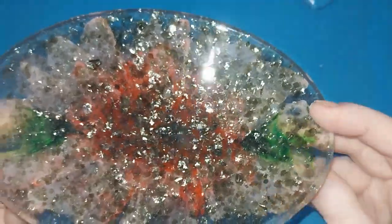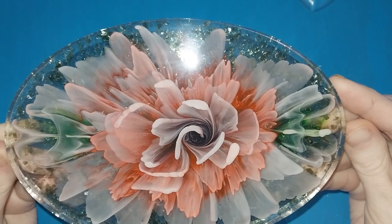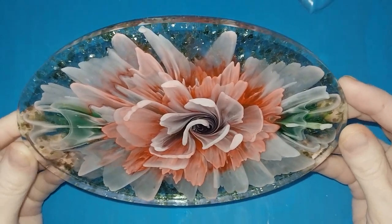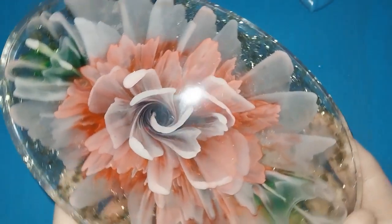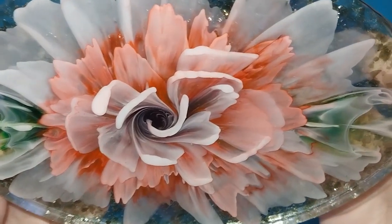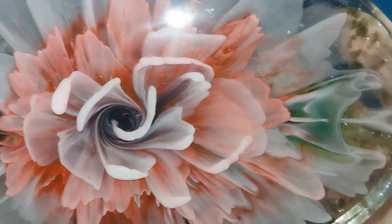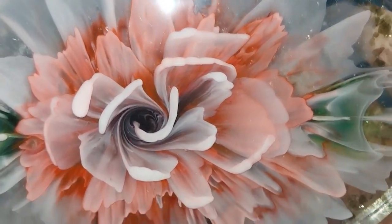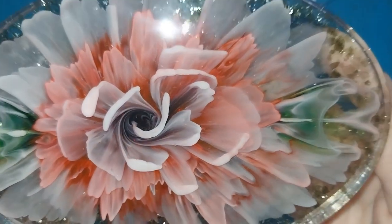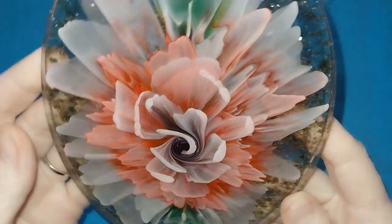Alright, let's turn it over — one, two, three. Oh, wow. Oh, I think this is the best one I've done so far. Look at that — that is stunning. I am so pleased with that. It is stunning. Oh, I'm so happy. Oh my gosh. I hope you guys like it as much as I do. That is absolutely gorgeous.